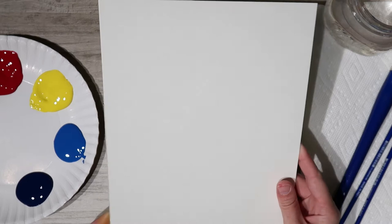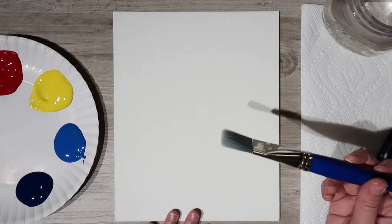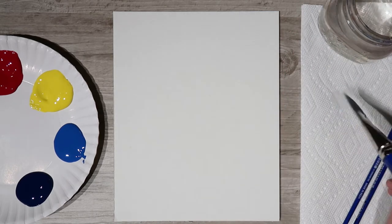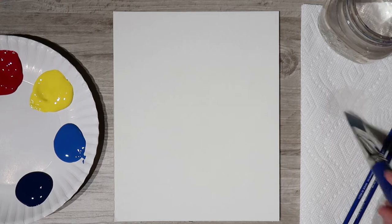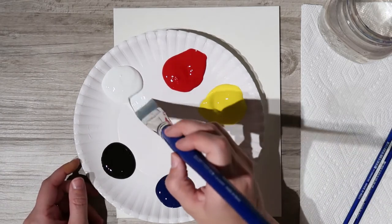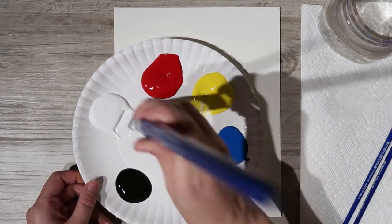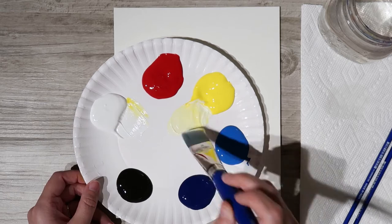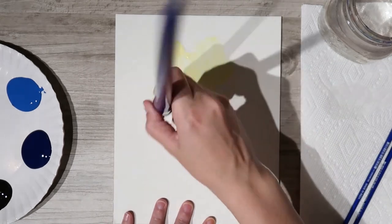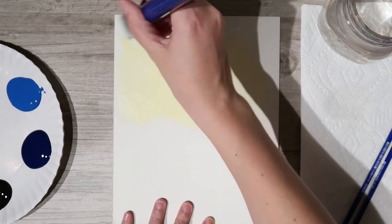I'm going to start with our nice big flat brush and we're going to paint in our background. I'm giving my brush a nice rinse in my water cup to get it primed and ready. We're going in with bright yellow and white — just a little bit of white close to the yellow to get a nice buttery look. I'm just going ahead and filling in the top portion of the canvas using nice X-motions.